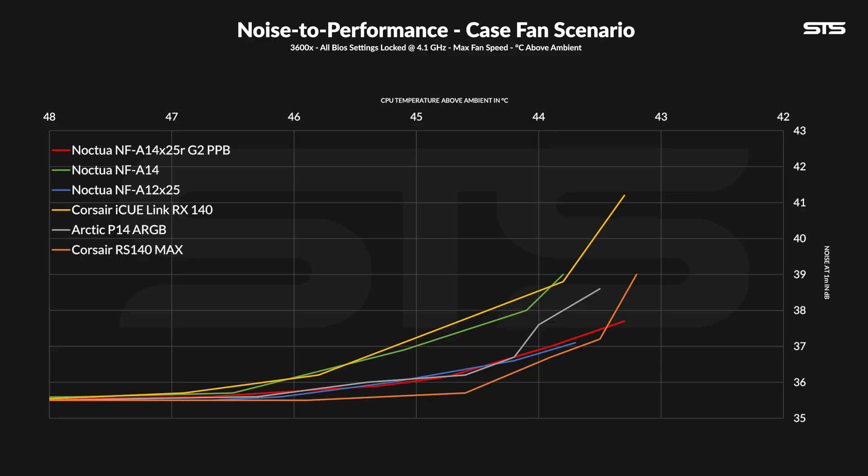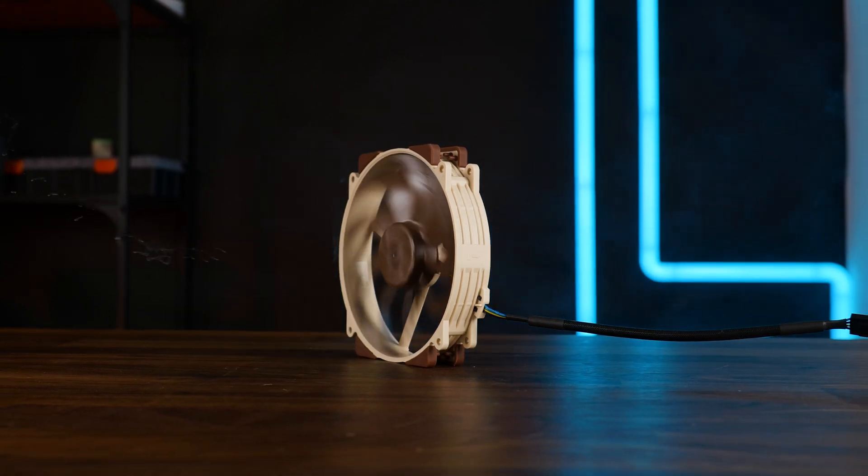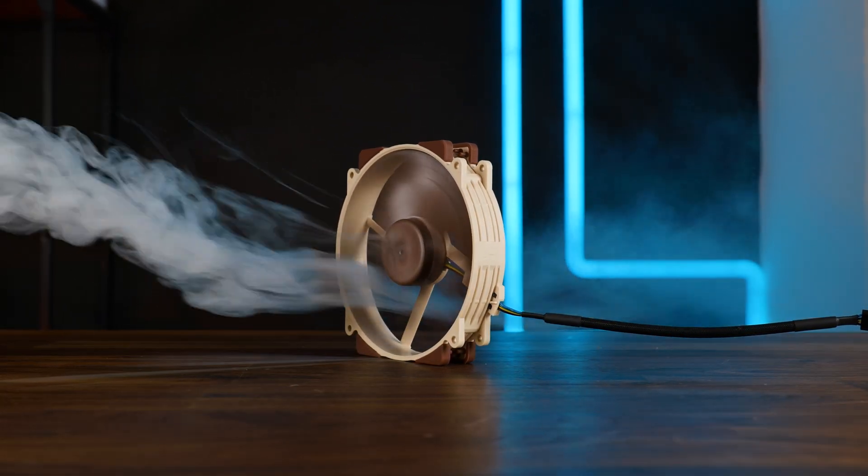Anyway, the difference between the 1st and 2nd gen A14 is pretty big if measured with my dB meter. Another interesting comparison is the A12X25, because these two are pretty much alike. They start off at pretty much the same spot and go all the way down in the group, up until the moment where the A12 just stops and the A14X25 continues on for a little bit. The P14 ARGB is also part of that group, except it gets a lot louder towards the high end without gaining much in performance. The 30mm thick RS140 Max keeps a slightly better ratio, except at the very end where it becomes slightly louder. For cases, this basically seems like an A12X25 that pushes a little bit more air because it's a little bit bigger. It is a high-end fan, and high-end fans are supposed to have great noise-to-performance curves — and so far it seems like the A14X25 is going to be a good one.